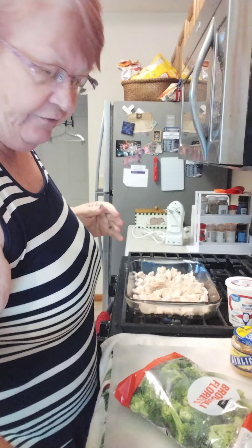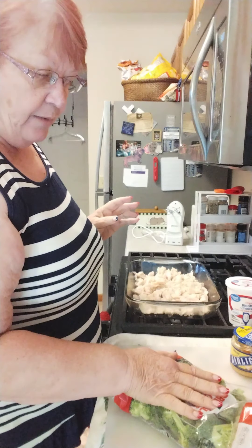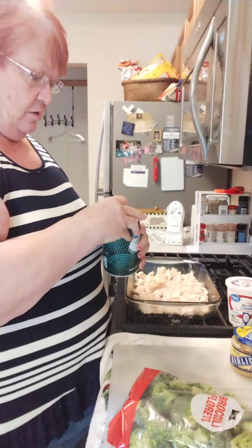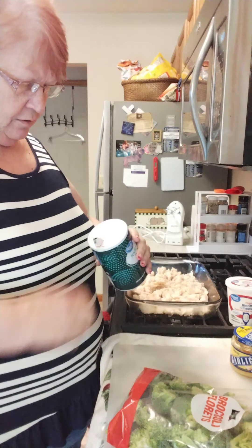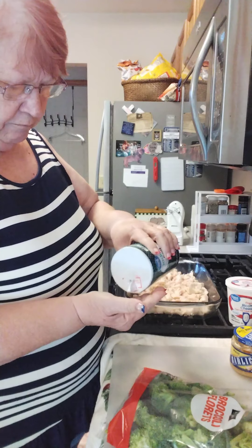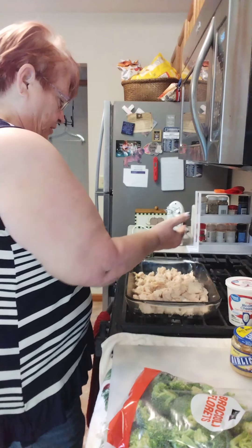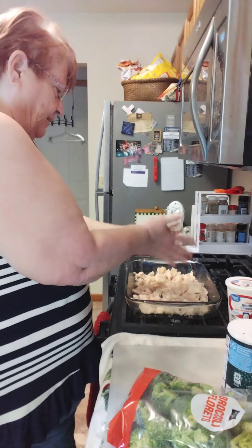I have my oven set at 375 because I'm chopping up the broccoli, but it won't be steamed or anything before I put it in. The first thing we're going to do is put about a teaspoon of salt over the chicken.